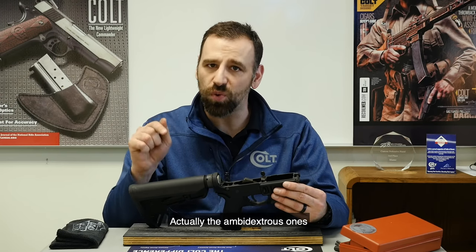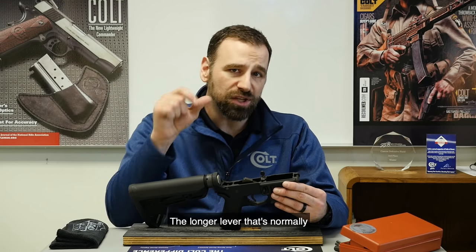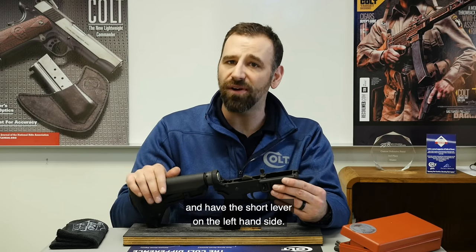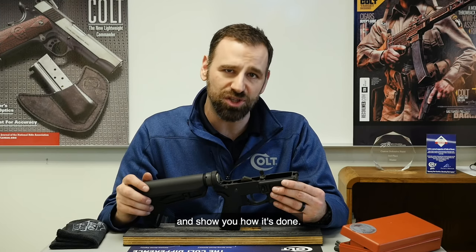Actually, the ambidextrous ones are reversible too. The longer lever that's normally on the left-hand side — you can put that on the right-hand side and have the short lever on the left-hand side. So bear all that in mind, and now we're going to dig in and show you how it's done.